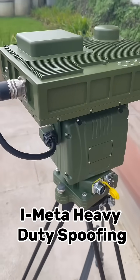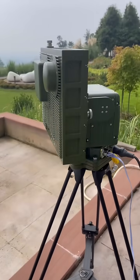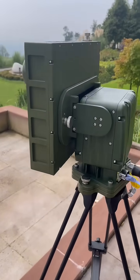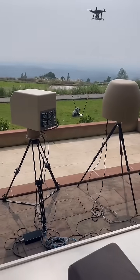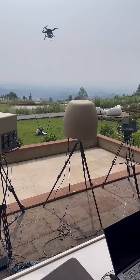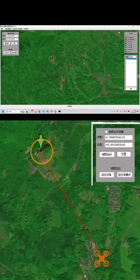Hello guys, this is our i meta heavy duty spoofing. As you can see, we are setting up our device. We are going to fly the drone away from the spoofer. As you can see, the drone is being flown out away from the spoofer — it's going a very far distance right now. As you can see, the drone has already been flown out quite a distance.